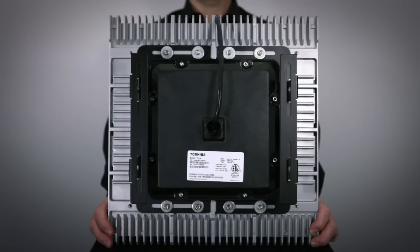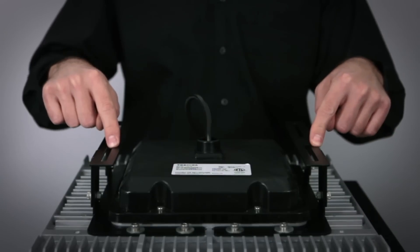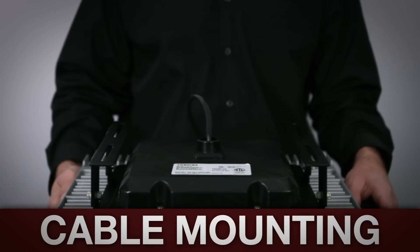The TSL is available with a wide variety of mounting and power options. Standard mounting options include a 3¼ inch pendant adapter, a surface mount bracket, luminaire hook, and cable mounting.